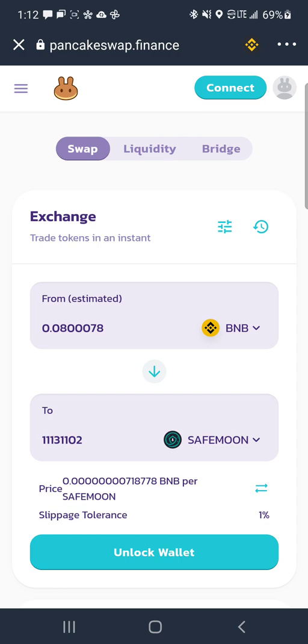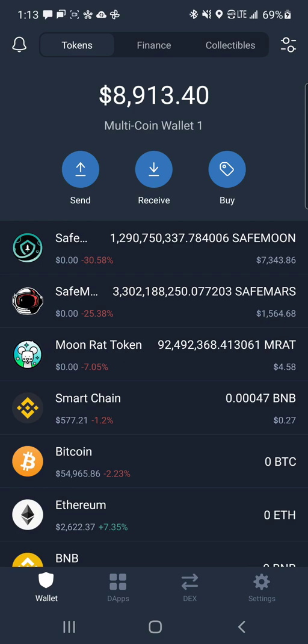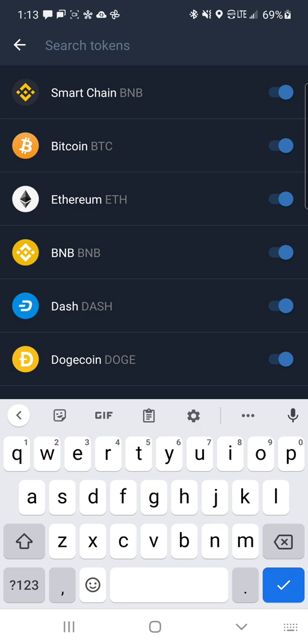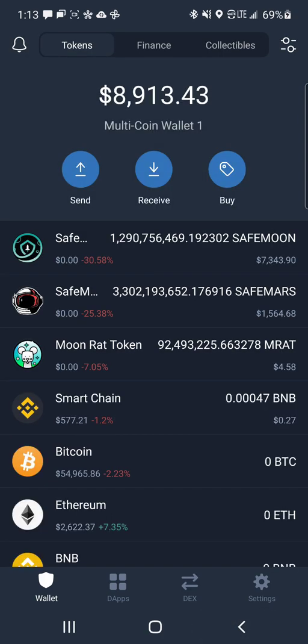When you're done with that, up in the top right where it says your wallet address, just click on that and log out to protect your wallet — that's just an extra security measure. Make sure you log out of PancakeSwap when the transaction is done. When you go back to your wallet, if SafeMoon doesn't show up, click the lines and circles in the top right, search for SafeMoon, and enable it so it shows on your main screen. Many people are having issues because they're not setting that 1% slippage and not changing that last number to a 2. When you do that, it goes through every single time.